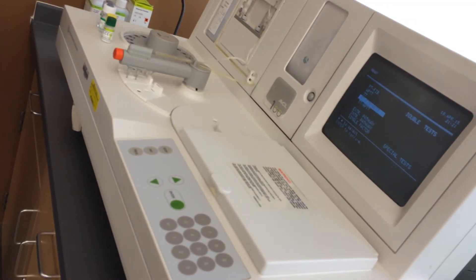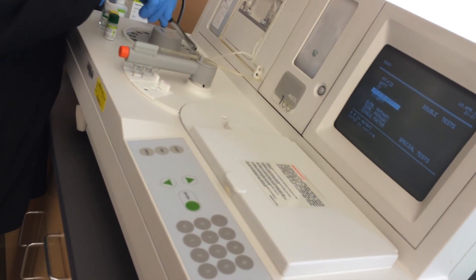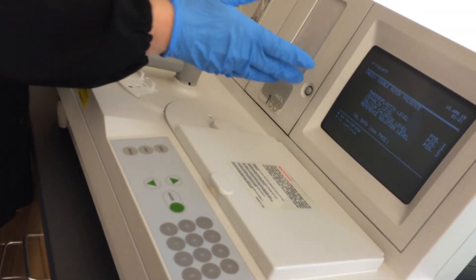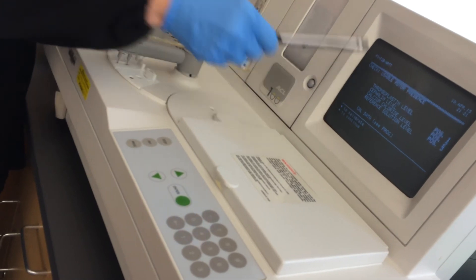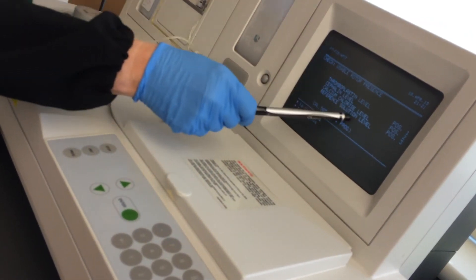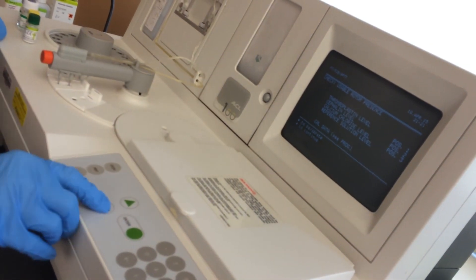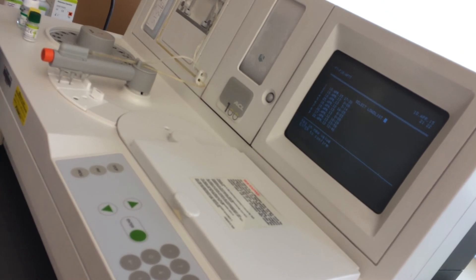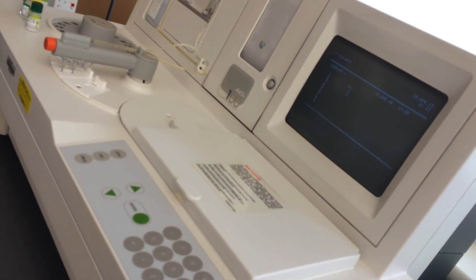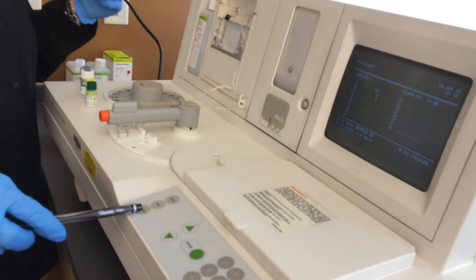I'm going to select this test mode so the machine runs both the PT and the PTT off of these five samples during this run. Press enter. Then it reminds you what you need to have loaded: your thromboplastin, your cephalin which is your PTT reagent, your calcium chloride, and your reference solution. We still have about half a bottle so we're good. Now it says press down to continue, and then we're going to select load list number one. Enter.